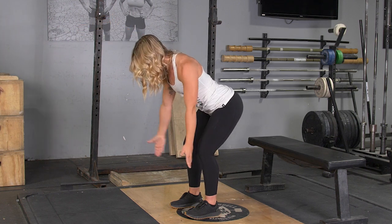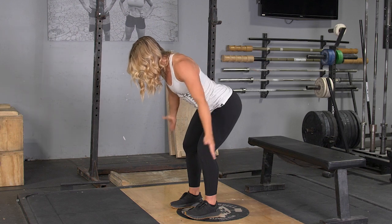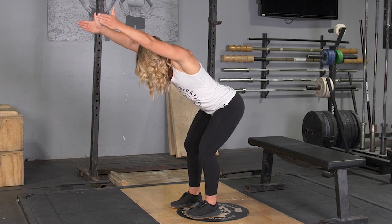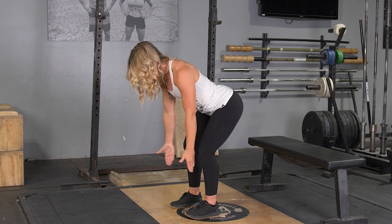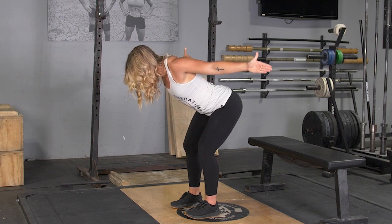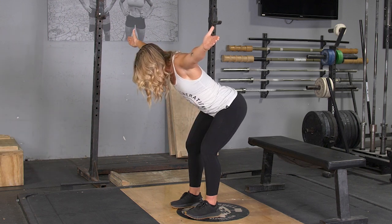The final M movement: rotate your thumbs out, squeeze your shoulder blades back, bring your arms back towards your hips, squeezing your shoulder blades together, almost like you're trying to touch your hands behind your back. Return to the starting position and repeat the sequence.